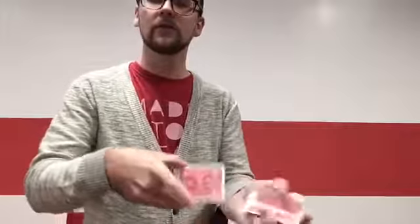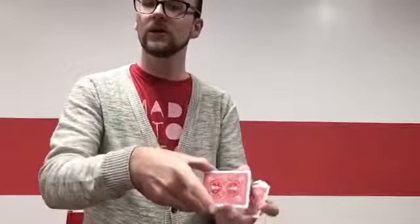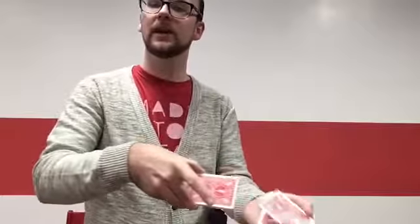You begin just like you would any other card trick. 90% of card tricks are 'pick a card,' so you're going to have the audience or spectator tell you when to stop as you riffle through a deck. Show them the card they've selected, and then you proceed to lose the card in the deck. So far, nothing unusual, nothing they haven't seen before.